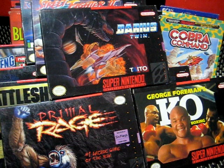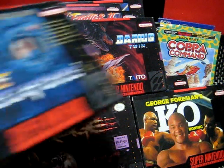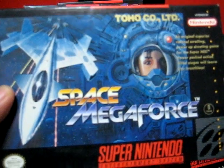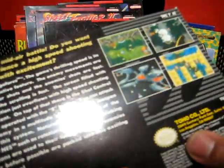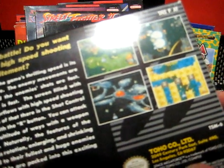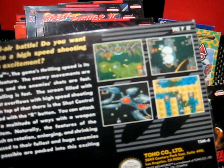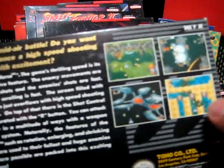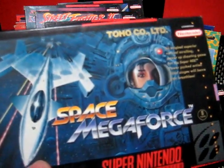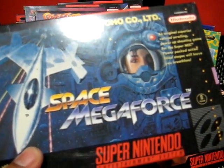I guess the crowning jewel on all these guys here — at 16 minutes, I know it's quite a few things — would be this guy here, Space Megaforce. These are the same guys who did Blazing Lasers. This is really, really cool to find complete in box. It plays a lot like Blazing Lasers. By comparison I'd like Blazing Lasers better, but this is like the Super Nintendo equivalent. It almost sounds like the sound effects were digitized from the TurboGrafx version and placed on here. A really uncommon game, that's for sure. If you're into shooters and you're a Super Nintendo collector, you're probably familiar with this — definitely worth checking out.